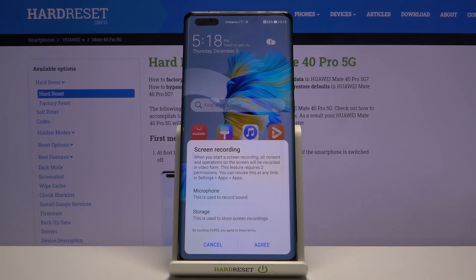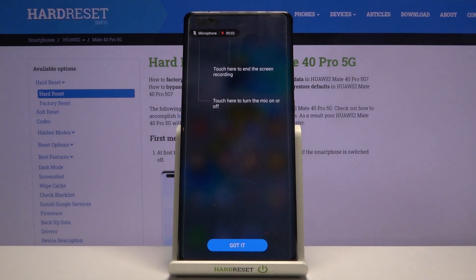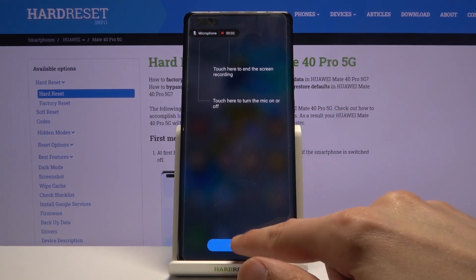We do need to give access to storage and microphone, so let's do that. It also gives us a little short abbreviation of how it works — touch here to end the screen recording, set a timer, and disable microphone by simply tapping on it. Cool, got it.